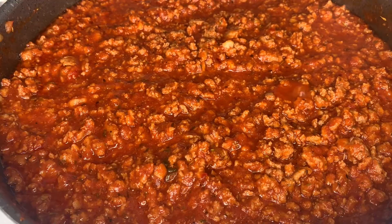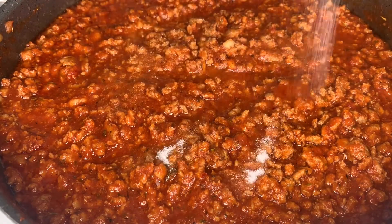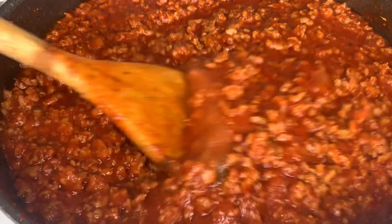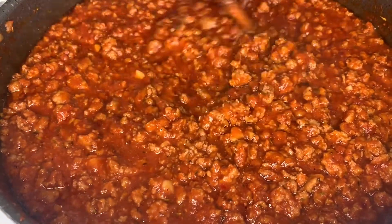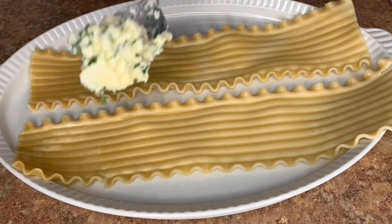After 20 minutes of simmering, this is how our ground turkey is looking — it is smelling so delicious. I'm gonna add two tablespoons of white sugar; this is optional, but it's just to cut the acidity of the tomato sauce and give it that perfect balance. Now on to the fun part — we're not making traditional lasagna, these are roll-ups!